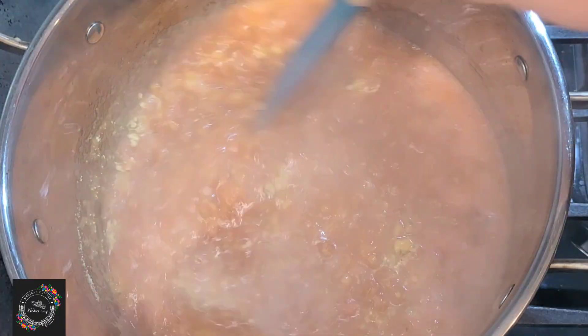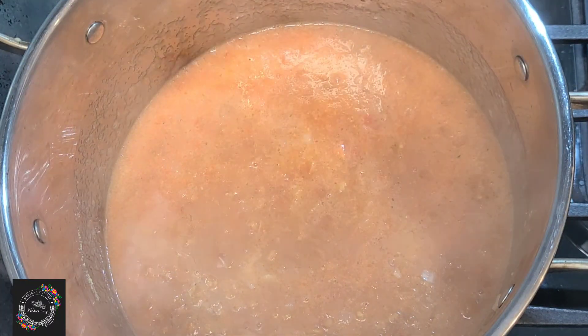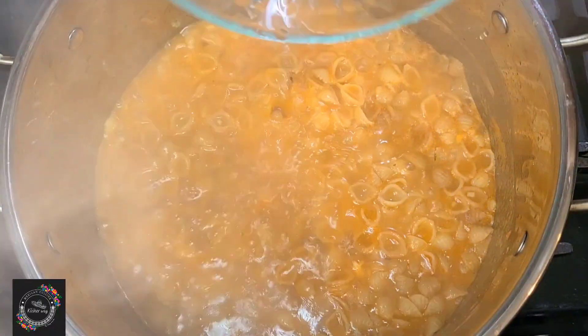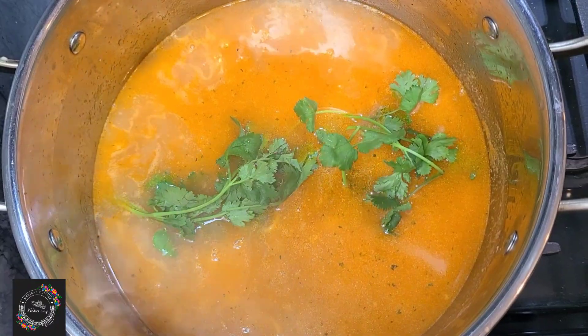I'm going to let it cook for about 10 minutes. The 10 minutes has passed and I'm going to add two cups of water and some fresh cilantro, and let it cook for another seven minutes.